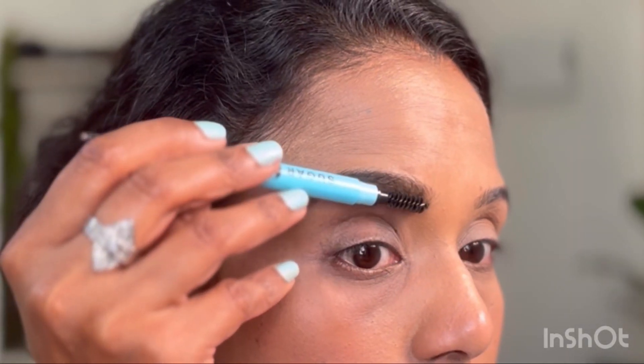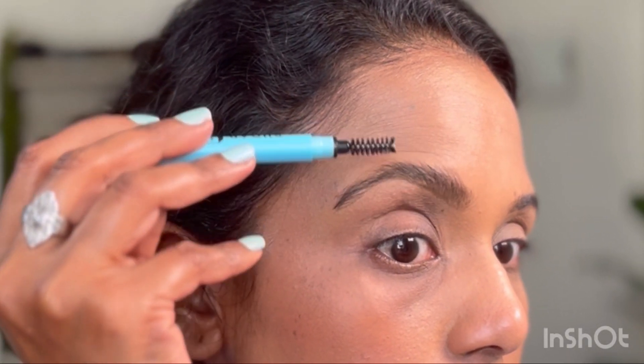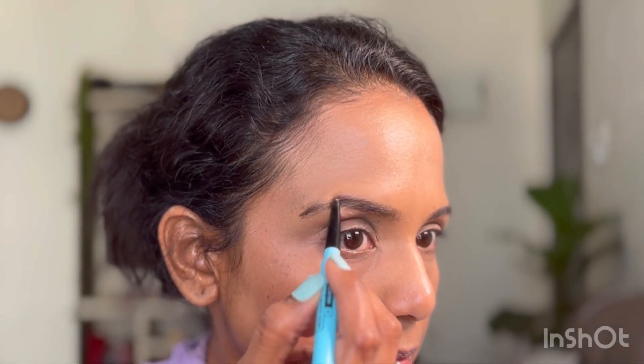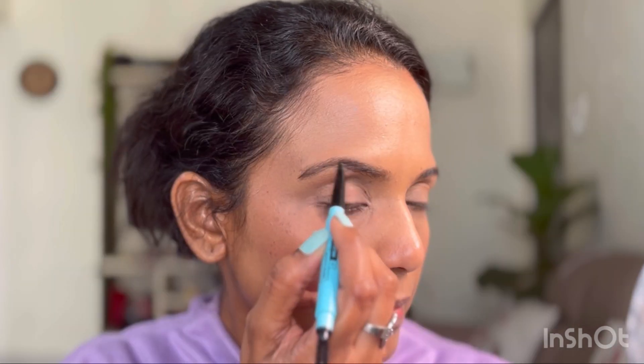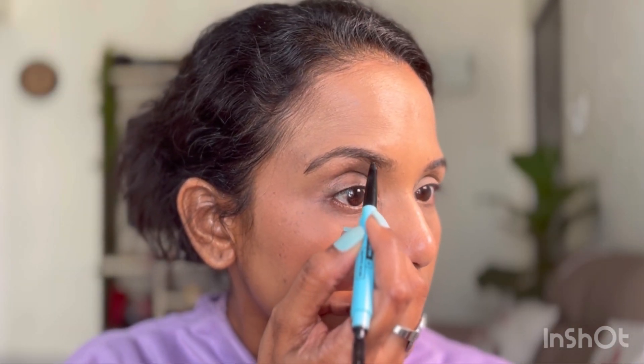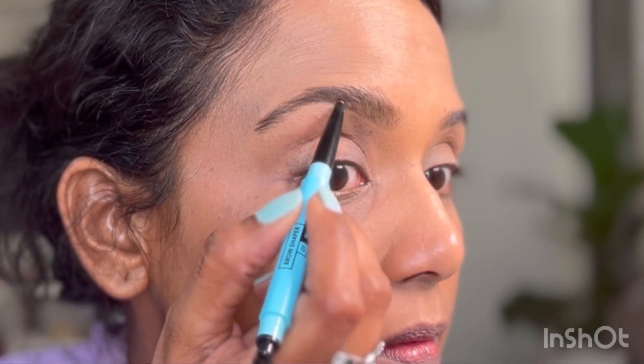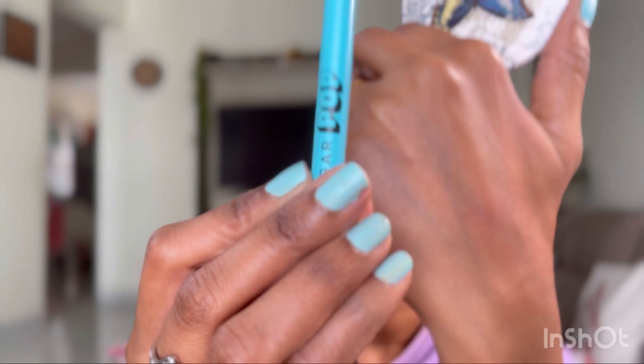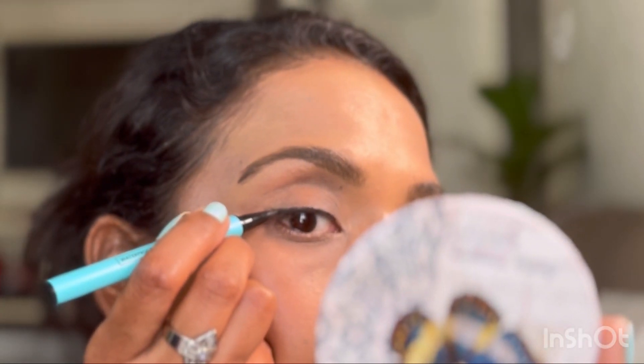Now let's move to the eyes. I'm shaping my brows using the Sugar Pop brow definer — combing the brow hair down to define and intensify them a little. It's slightly grayish in color with the right amount of pigmentation, not too stark. I'm just filling the sparse areas to make the brows look fuller and thicker.